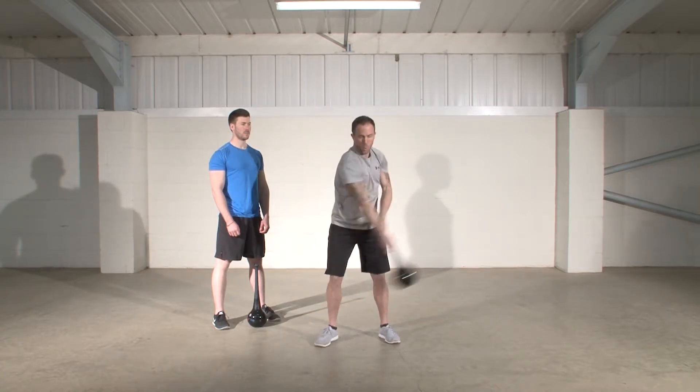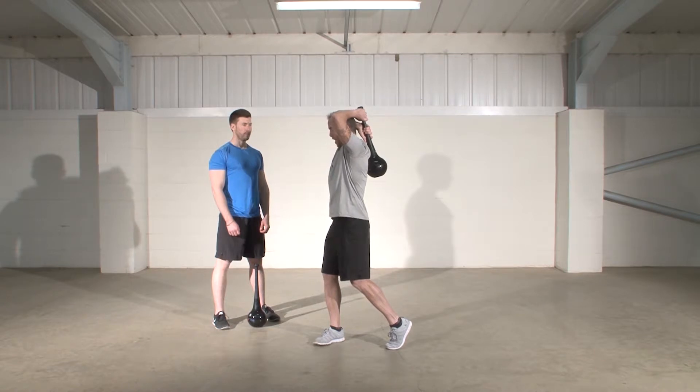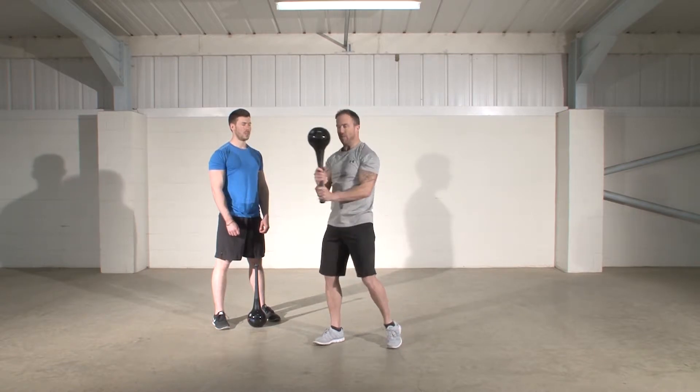Three, two, one — decelerate the club as it comes back overhead and reset when finished.